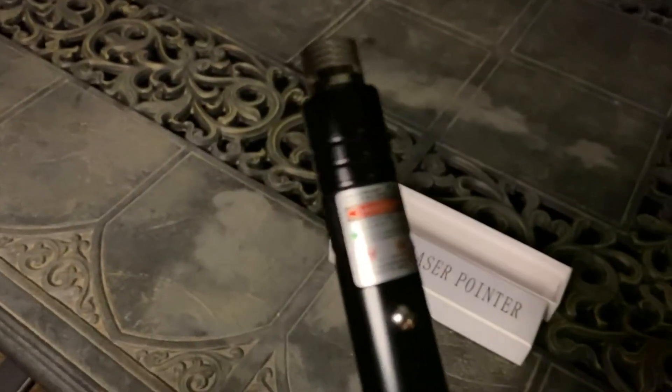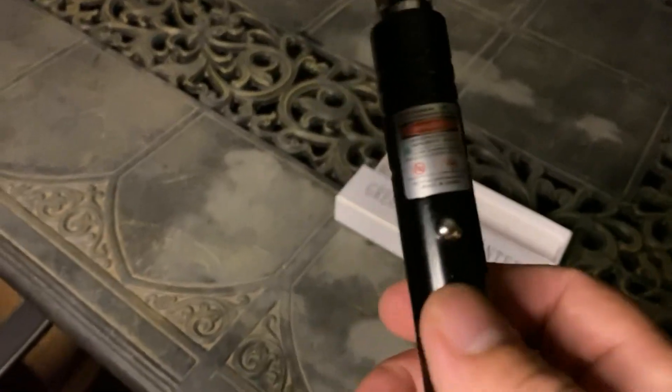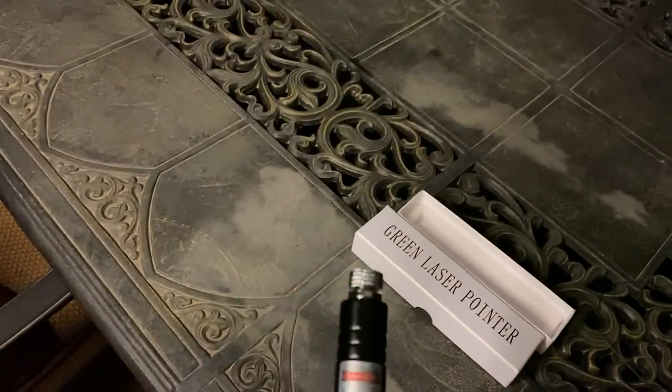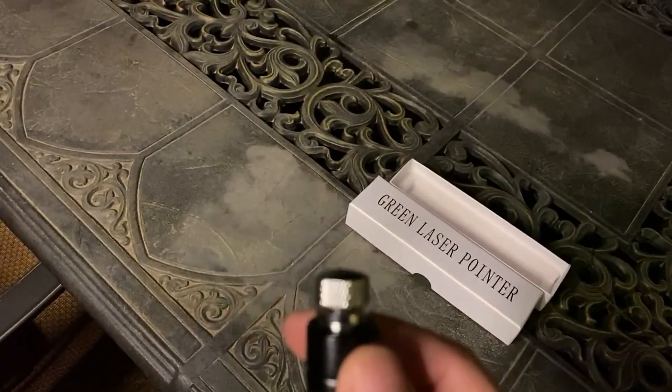It's a class 3 laser under less than 100 milliwatts. It's got an instant on and off button — press and release — and it also has a star pattern filter, which we'll take a look at.